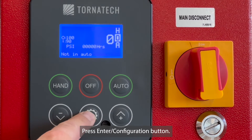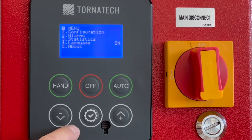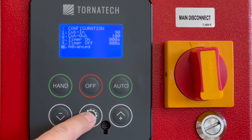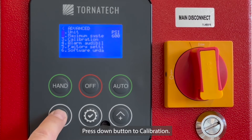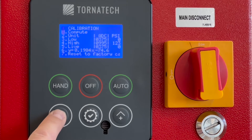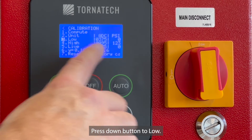Press the Enter/Configuration button. Press the down button to Configuration. Press the down button to Advanced. Press the down button to Calibration. Press the down button to Low.